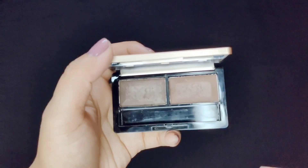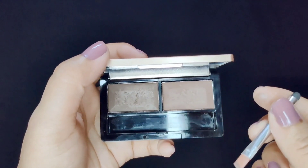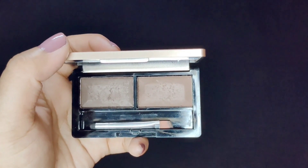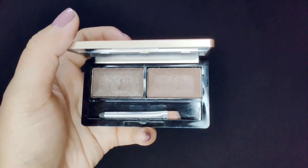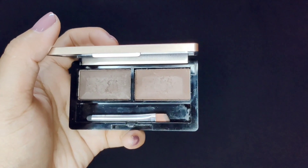These shades are very long-lasting, waterproof, and smudge-proof. When you put your eyebrows on, it easily lasts 4 to 5 hours. It is very easy to blend and has no issues with blending.